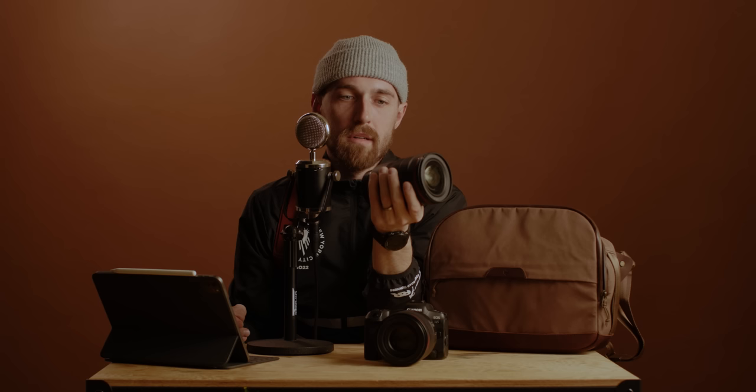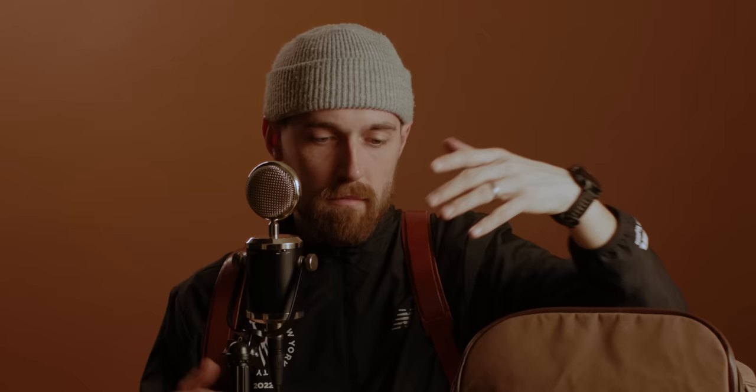I never really considered using the 15-35 for photography until I got it and wanted a native piece of glass on a mirrorless stills camera. Now with the multitude of gear in this studio, I've really enjoyed having a very simple kit when I go out and shoot portraits and weddings — one camera, two lenses.